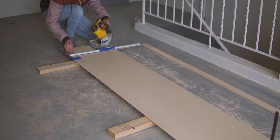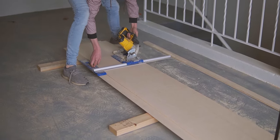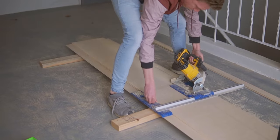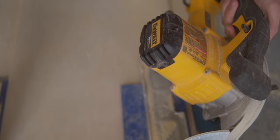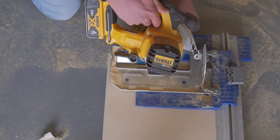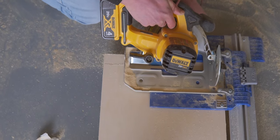Now that the fireplace base was done, we started making the mantle. We wanted it to look like a really thick piece of wood, so we made a box out of plywood. You can make your mantle as thick as you want using this same method, but we put 1x2s in the middle of our plywood making our finished mantle about one and three-quarters inches thick. We started by cutting 13-inch pieces out of our plywood for the top and bottom of the mantle to allow for a one-inch overhang. When cutting all these pieces, make sure all sides and edges are cut at a 45-degree angle.